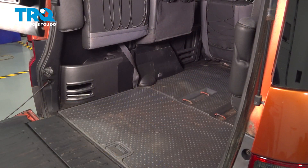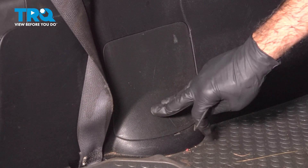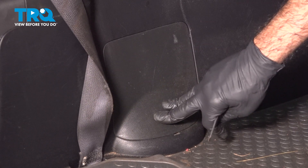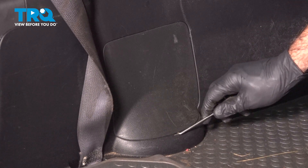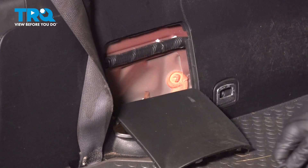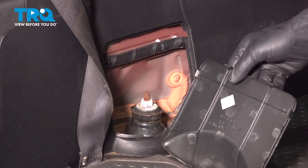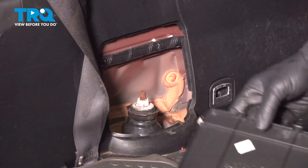Now we're inside the rear of the vehicle and you'll notice on both sides you're going to have these little covers. These are going to be access covers to your rear shocks or in this case your rear struts. There are little openings at the bottom here. We're going to use a pick tool to get in there and just pull that cover open. It's going to be held in by these little clips. We can set this aside.